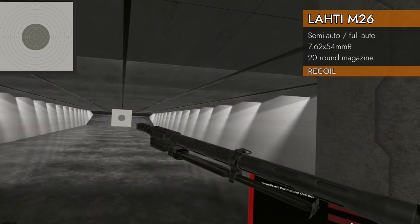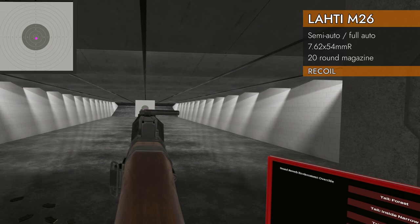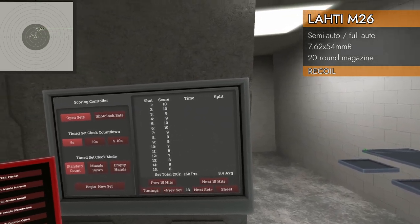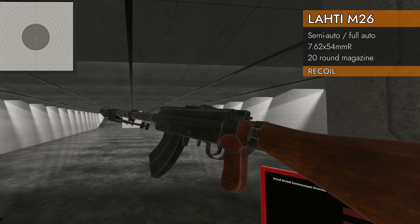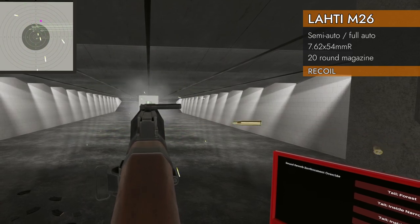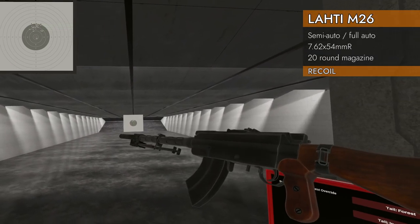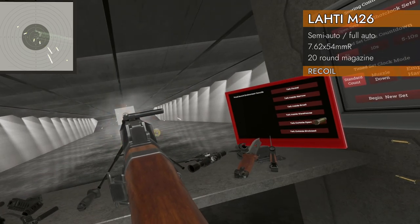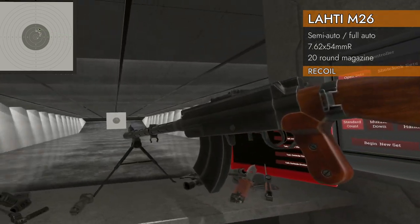Let's try it with the muzzle brake, since that takes the front post off. I'm going to put a laser underneath so I can see where I'm aiming. Big improvement — 8.4 — big improvement on the recoil. Unfortunately if you don't have a sight, don't know if it's worth it. And finally the suppressor: 7.55, not too bad, pretty good group. One more test with the bipod: 8.55 — really good numbers out of the bipod.